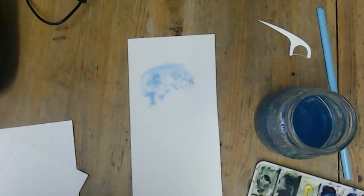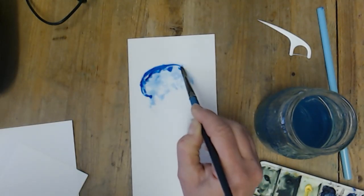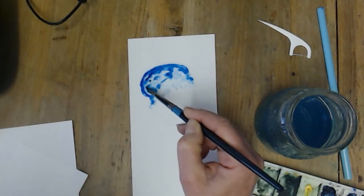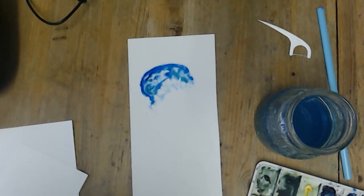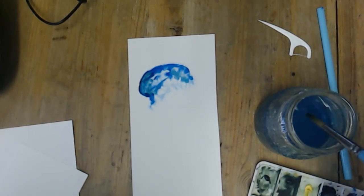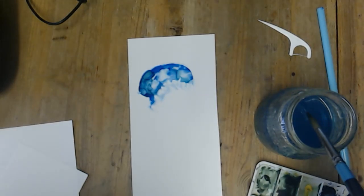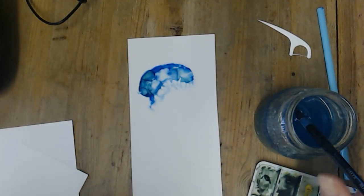And then you're going to get whichever colour you choose and just pop it in. It doesn't soak in. I'm going to add a bit of green in as well. I'm going to wash my brush out and just pop some splashes of water in there. Can you see what it's doing? It's making a really amazing effect — it kind of pushes the paint out of the way.